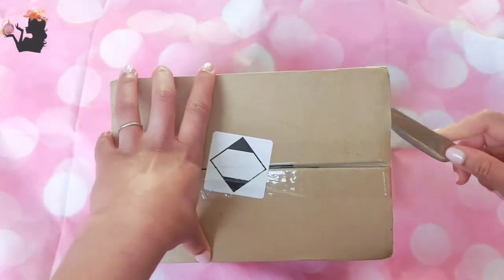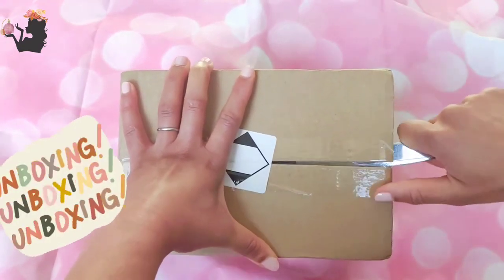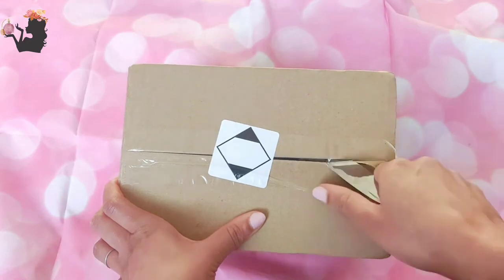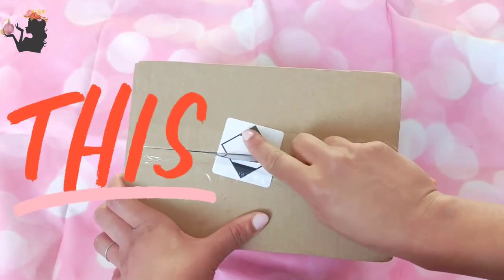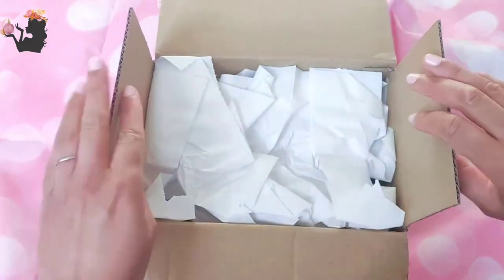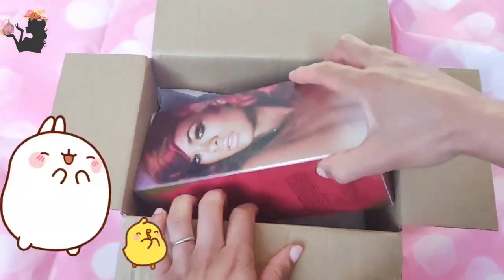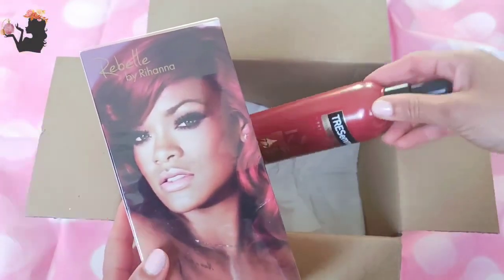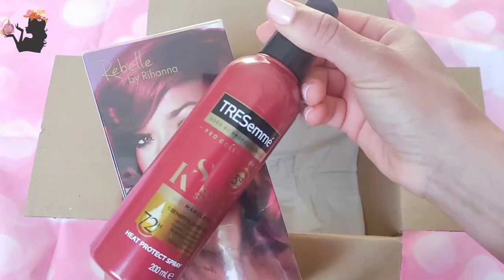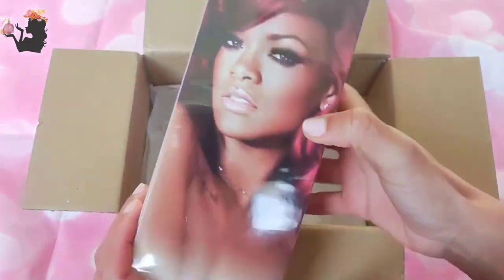Hello fellow fragrance lovers, I have another unboxing today on H Loves Fragrances. This is from Superdrug — Superdrug always packages their boxes so well. Here we go — a big box of Rebelle, and also some TRESemmé Keratin Smooth with Marula Oil Heat Protect Spray for my hair. Let's check it over there — Rebelle by Rihanna.